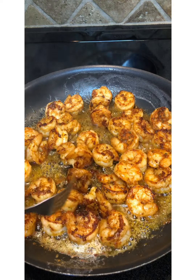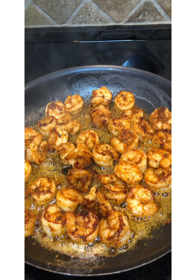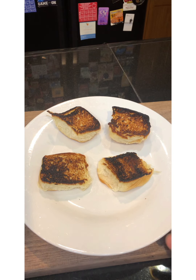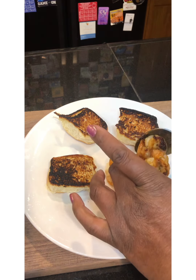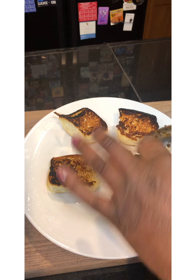Now it's time to make us a shrimp sandwich! I toasted two of our Hawaiian rolls. So now it's time to build our shrimp burgers. You can put as many shrimp on the bun as you'd like — you can just load it all up if you want to. I'm just going to put four on here.